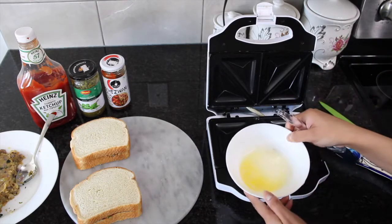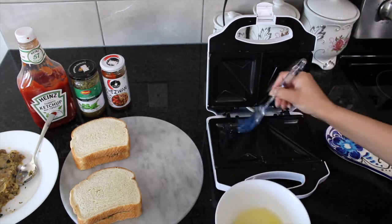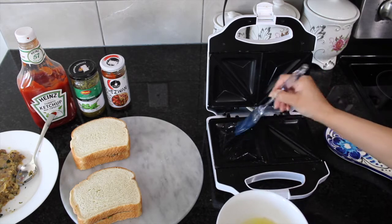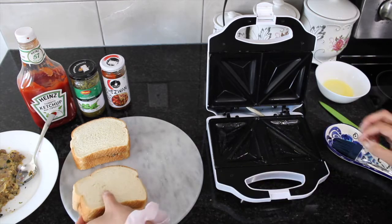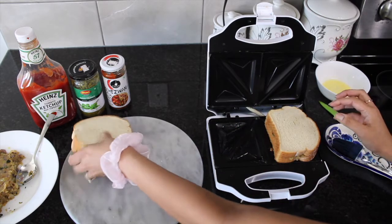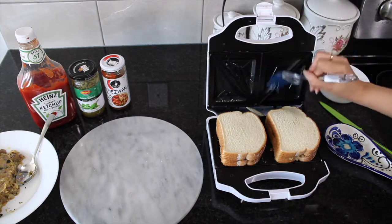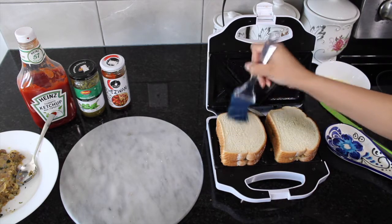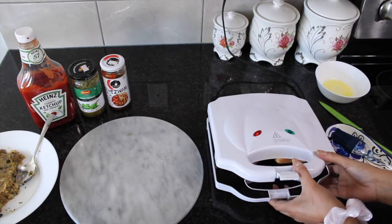Take your sandwich maker and add a little bit of butter on both sides of the grill. Place your sandwiches on top of it and add more butter. Then close your sandwich maker and wait for about three to four minutes.